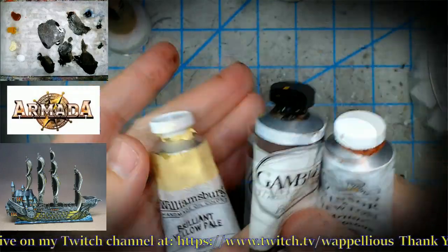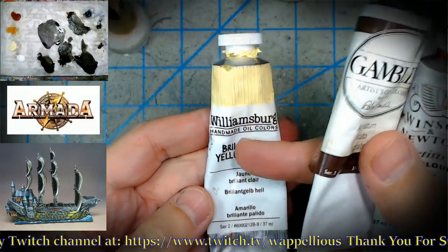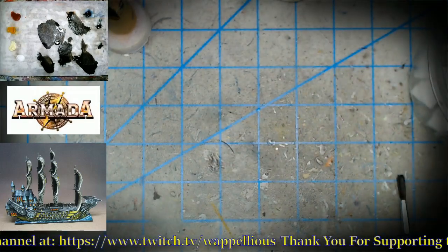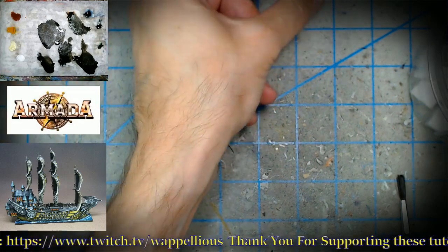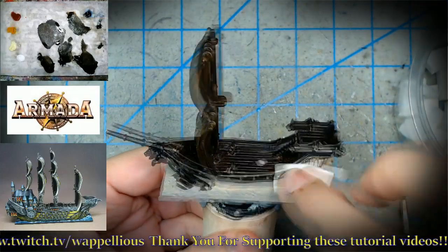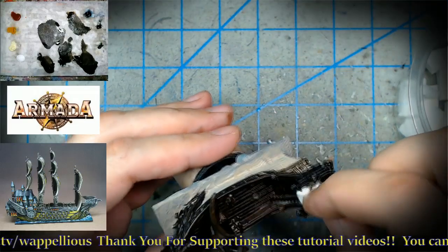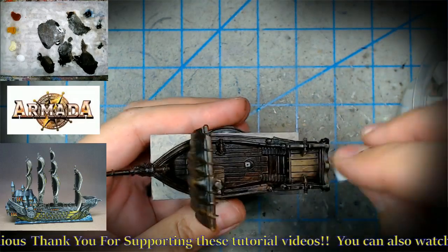You can see series one versus series three here — series three being more expensive. The Williamsburg is the priciest, but it is handmade oil colors. With Williamsburg very often you really do get that value — you get what you pay for.